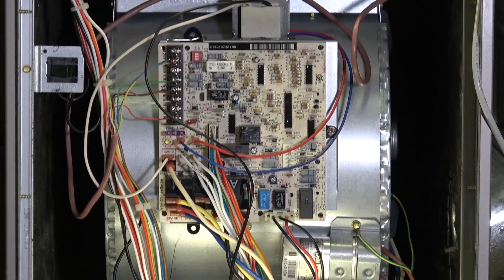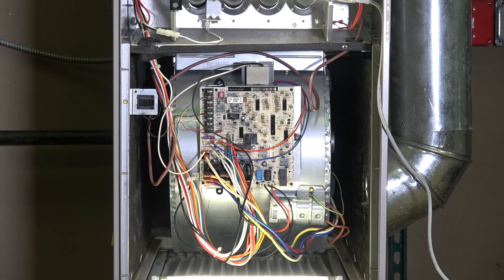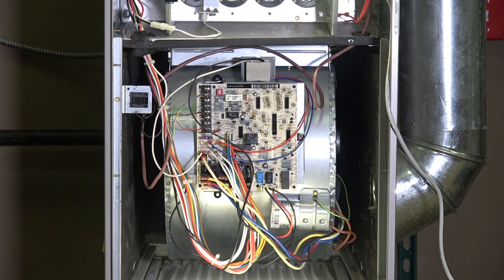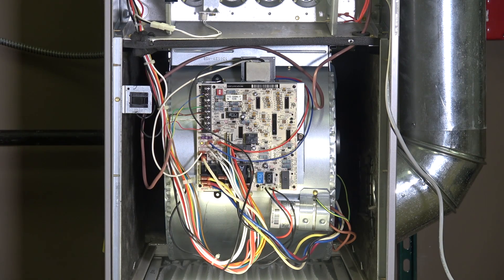Down here we have a capacitor. You'll find capacitors on most inductive loads — most motors and compressors — because when an inductive load turns on it draws a lot of power from the utility. The capacitor provides a buffering power capacity, like a giant battery or storage system for electricity. You'll find these capacitors on PSC (permanent split capacitor) motors. You will not find them on ECM variable speed type motors. All of this — circuit board, capacitor, transformer — is mounted on the housing of the actual blower fan assembly.